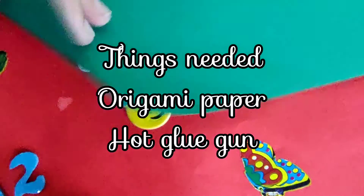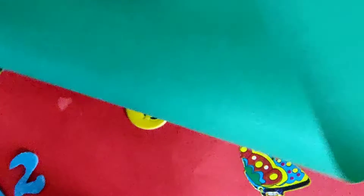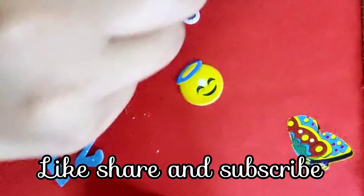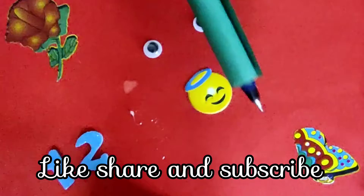So, what are we going to do? We are going to use a foam sheet and a pen. We are going to cut a pen size, paste it with hot glue, and then decorate it.